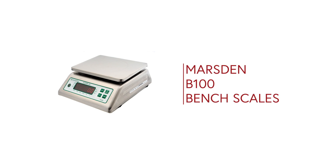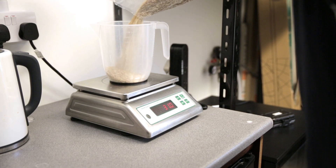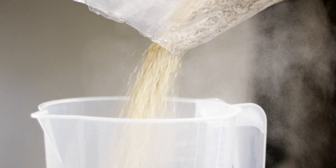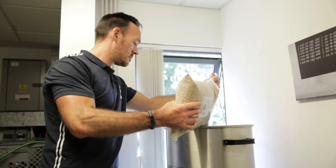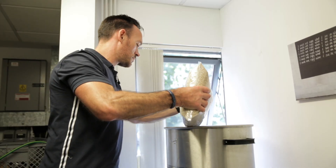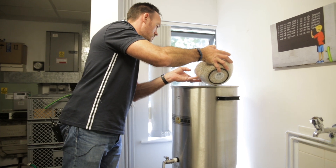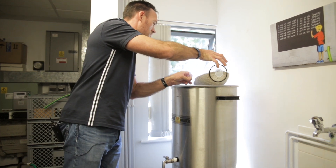Whilst it's getting up to temperature we weigh out the grist using these waterproof bench scales. We're using a mixture of Maris Otter, Golden Promise and some torrified wheat in the grain bill. When the machine is up to temperature we add the grain, gently, whilst the mixing blade spins to prevent the build-up of any dough balls.